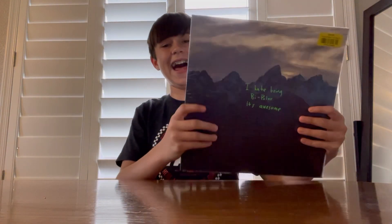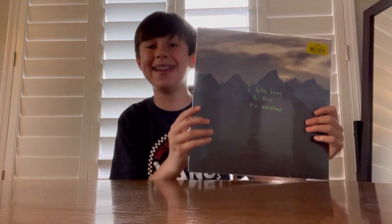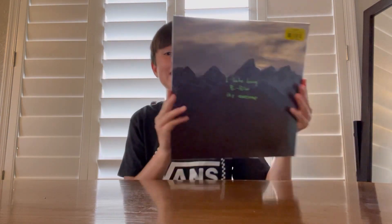Hello everybody, it's me, Vinyl Cole here. I finally got it — it's 'ye' by Kanye West. I've been looking for this album forever. Finally got it.